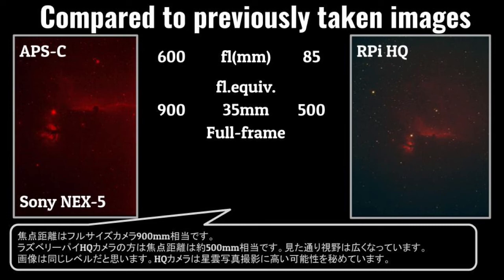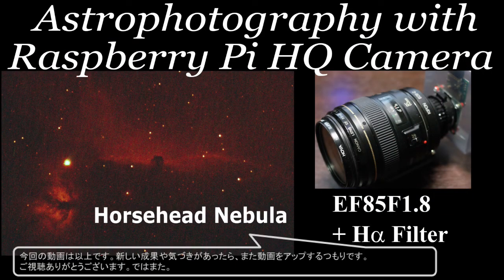The images are at the same level, I'd say. So the HQ camera has high potential for nebula photography. That's all for this time. I will upload more videos whenever I get a new result or a new insight. Thank you very much for watching. See you next time.